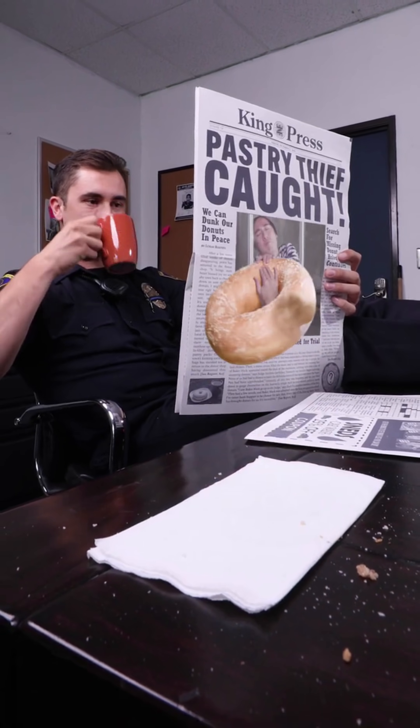Aha! You think you can fool us, Zach King? Not today. I found it. I have found it. Okay, who's ready? Hey guys, it is Brandon Baum here. Now, I am super excited for today's video because today I'm going to be reacting and trying to break down how the legend himself, Zach King, has created some of his most viral videos.